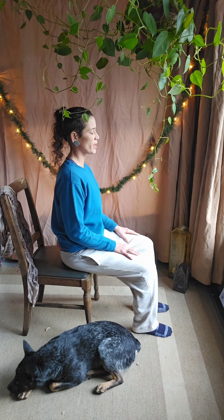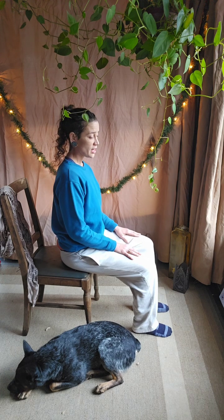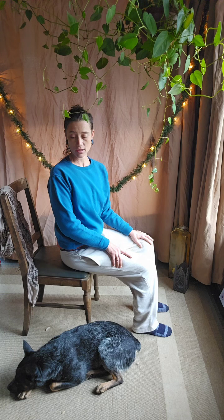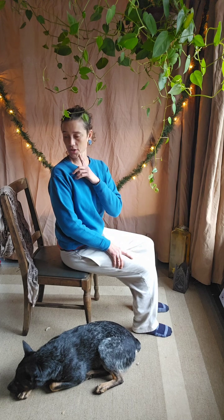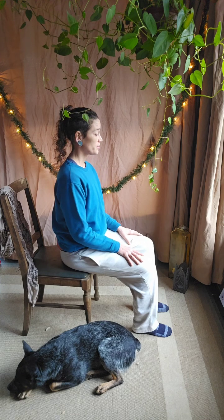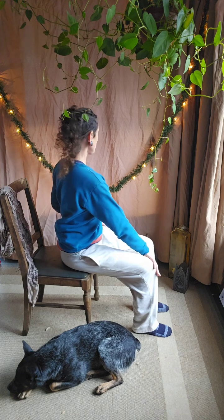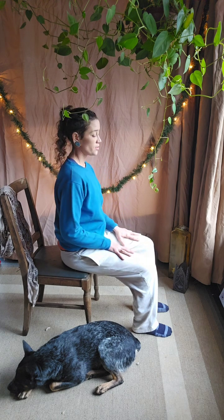Then just offer your spine a gentle twist. You can leave your hands on your thighs and just twist one direction, moving only your torso and your shoulders and allowing your head to turn along with your torso — looking back over your shoulder. Again, we're not overextending here, just a gentle twist. And exhale back to center. Twist the other direction. And exhale back to center.